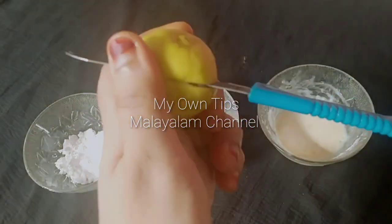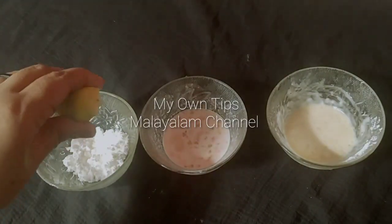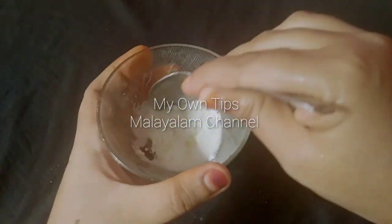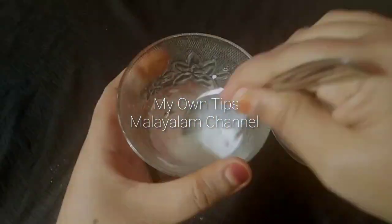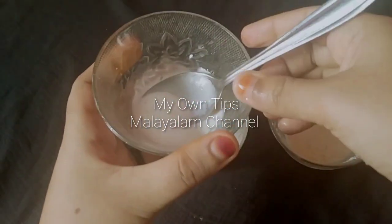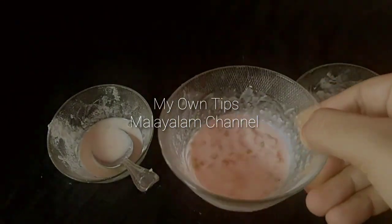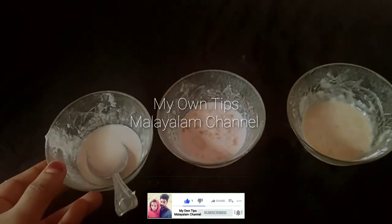This is the 3rd face pack using lemon. I will mix it well. Please show me your results in the comment box.